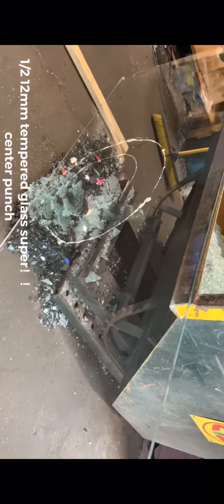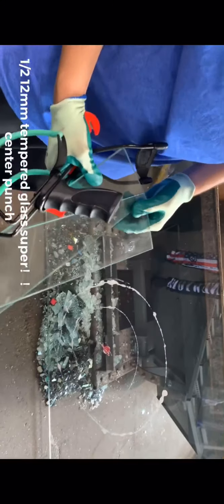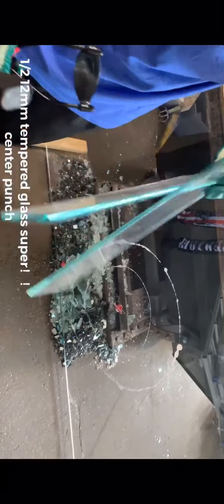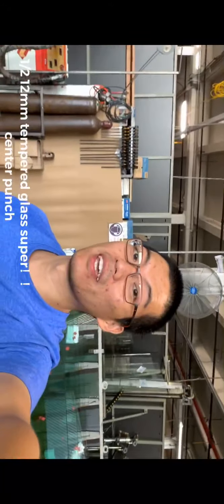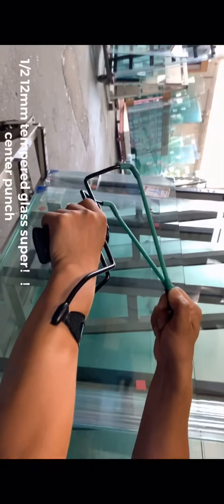Take a look at this one. The video showed you before is this one, the 6mm. All right, so let's begin with the half inch tempered glass first. Right here, that's the one we're using. Let's go.